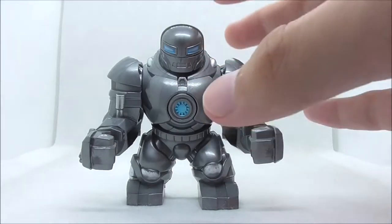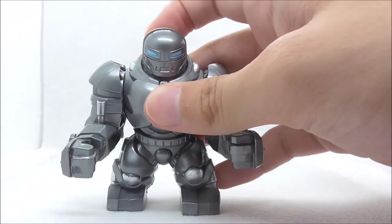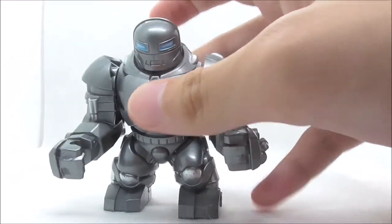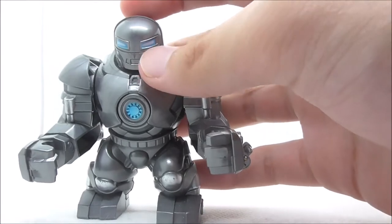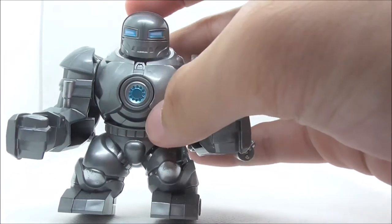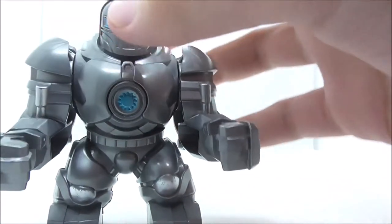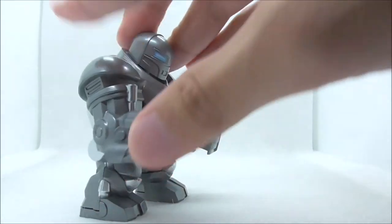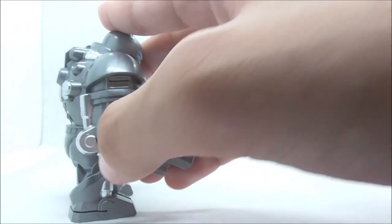So the first Big Fig here is the Iron Monger. Starting with his head, you have this Mark 1 inspired helmet design with the eyes and the mouthpiece. On the chest you have the arc reactor with the blue detailing — it looks really cool. For the arms they move quite easily and you have this silver detailing which looks really cool.